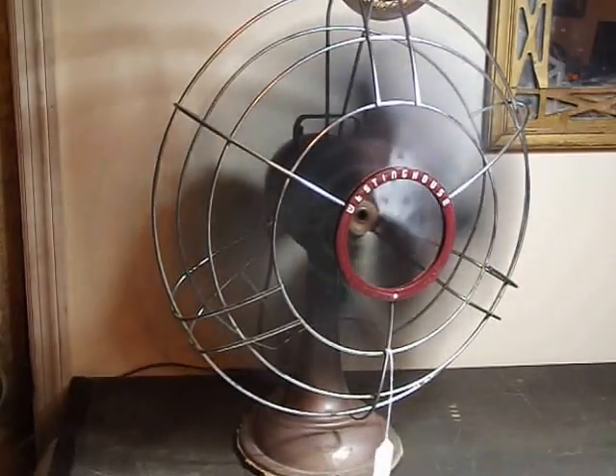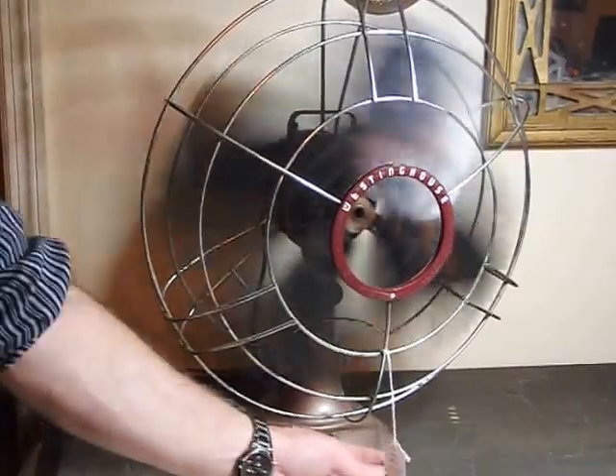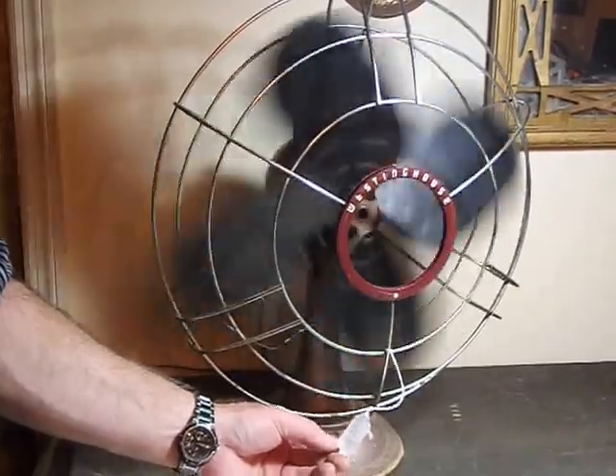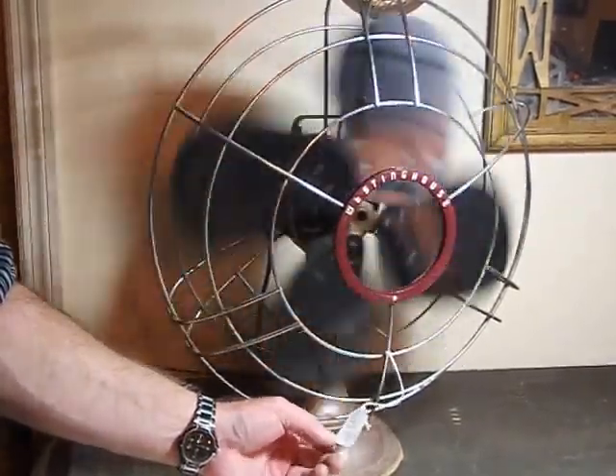I'm going to have it up on eBay at Shares, Buys, and Bids. Hopefully you stop by. The original retail price at the antique shop was $95.00 — I'm going to start it out a lot less than that. So hopefully you'll see it there.